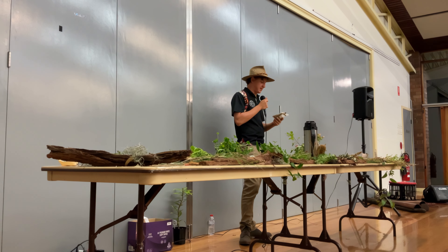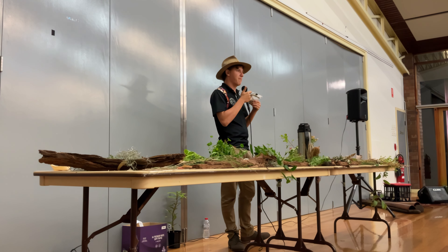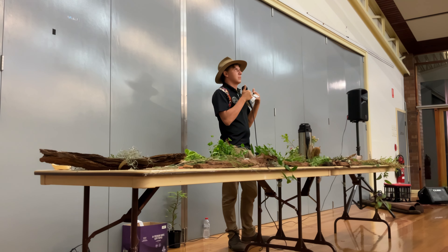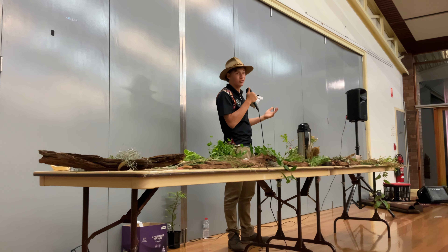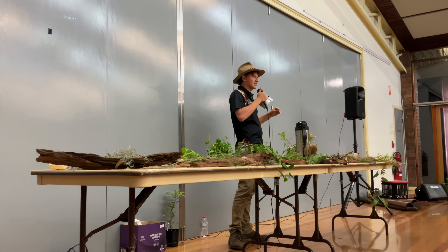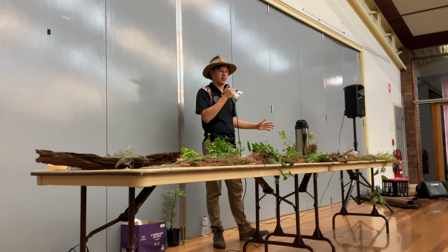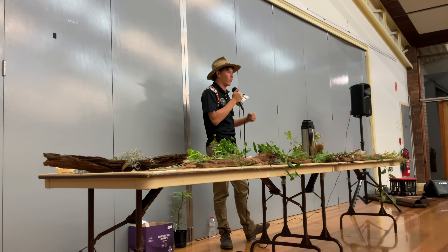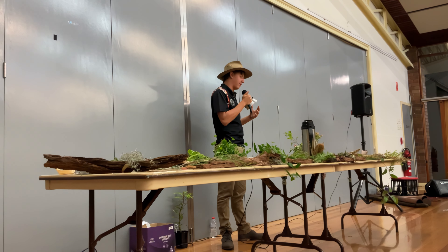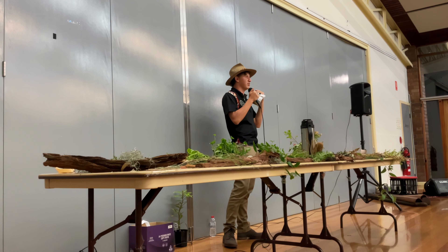Saltbush draws saline up from the soil — they're quite good at that, often too good at that. Out west, you'll see a build-up of salt crystals on the leaves. That's not salt blowing in from the beach; they've actually drawn it out of the soil and the water table and deposited it on their leaves.